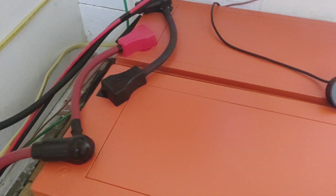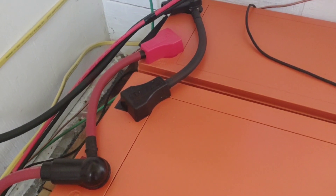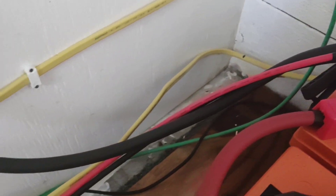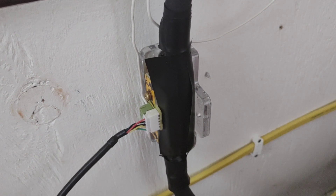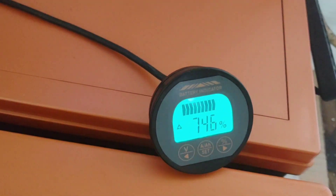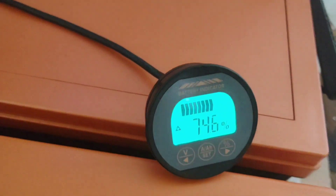So here we've got two of these batteries now tied in parallel for a 600 amp hour bank. Coming off that negative lead, the first thing is that ILE battery monitor, and that's the display for the monitor. You can see it's charging up — well on our way to a full charge today.